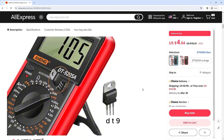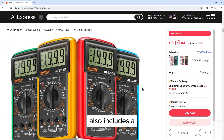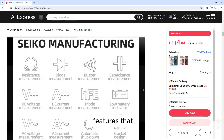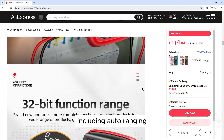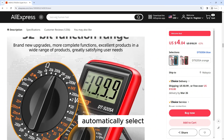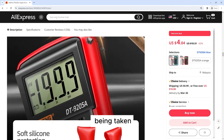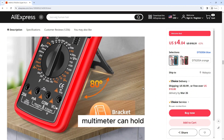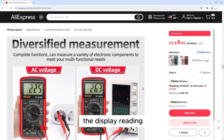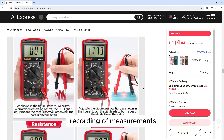The Aneng DT9205A also includes a number of additional features that enhance its functionality, including auto-ranging — the multimeter can automatically select the appropriate range for the measurement being taken, making it easy to use for beginners — and data hold, which allows the multimeter to hold the display reading for easy recording of measurements.